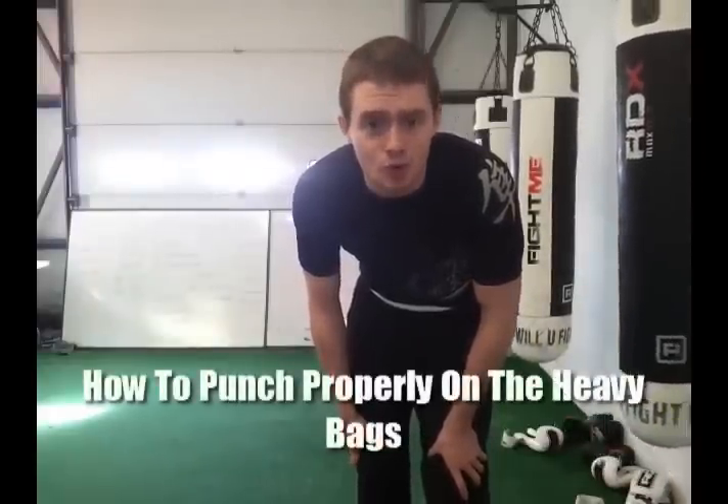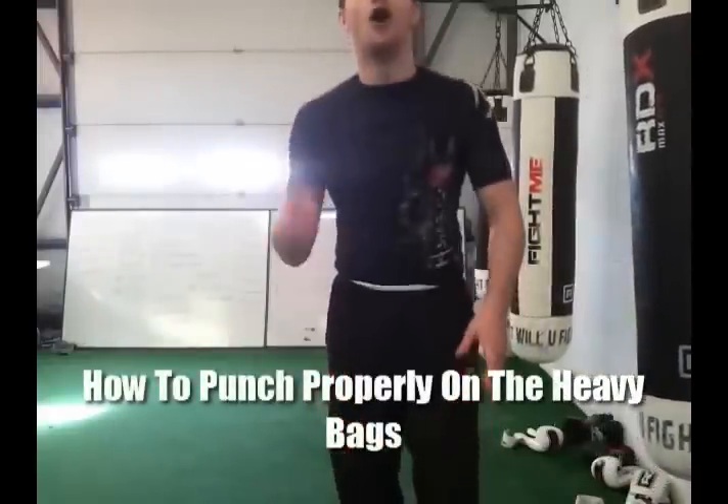Do you train at Guaranteed Fitness? What we're going to worry about today, guys, is how to punch properly on the bags. I teach group personal training sessions here at Guaranteed Fitness in Buxton. Most of the sessions contain punching the bags in some form or another.